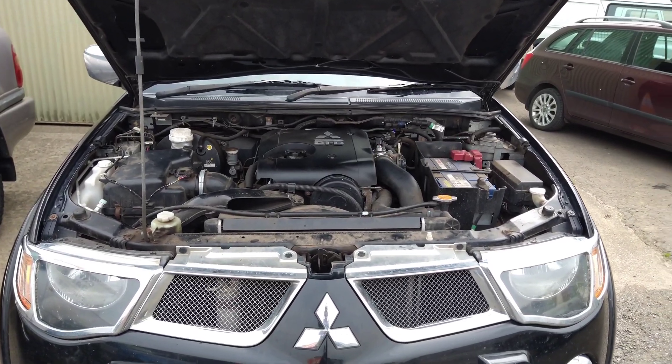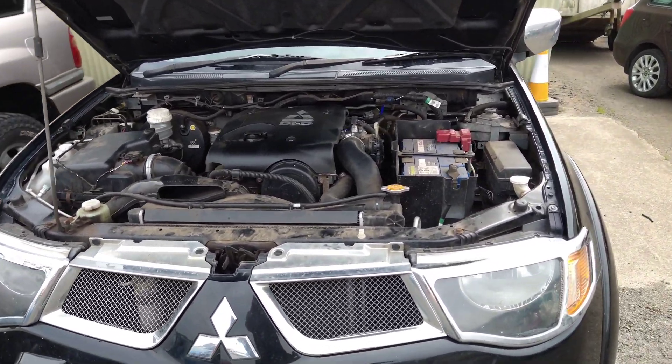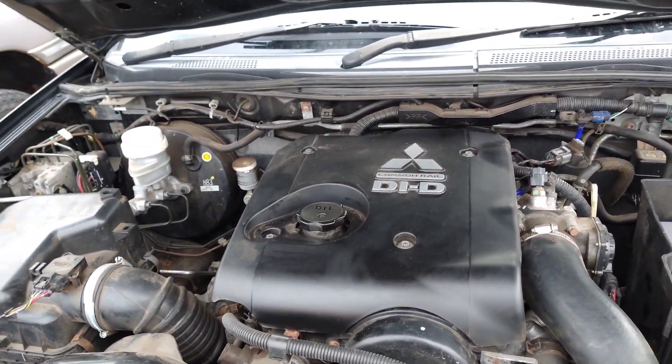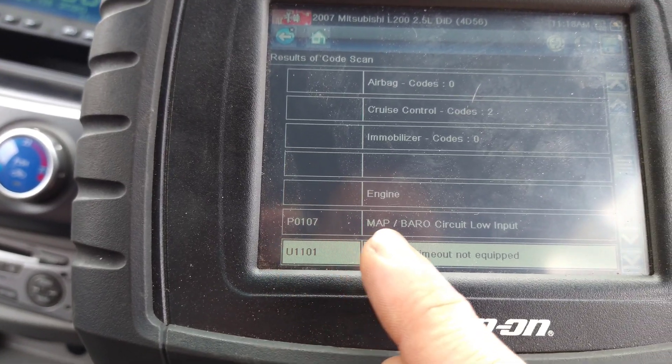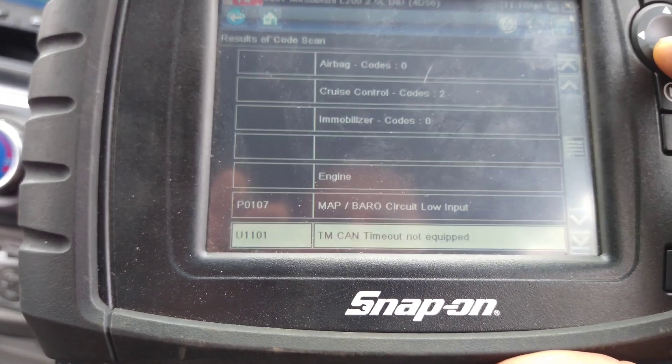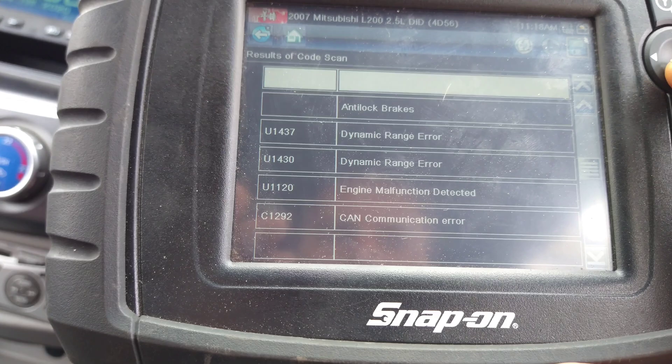It's a Vauxhall Vivaro L200 with traction control, ABS and engine lights on. Fault code P0107 — MAP sensor circuit low. I'll check out the live data on that.